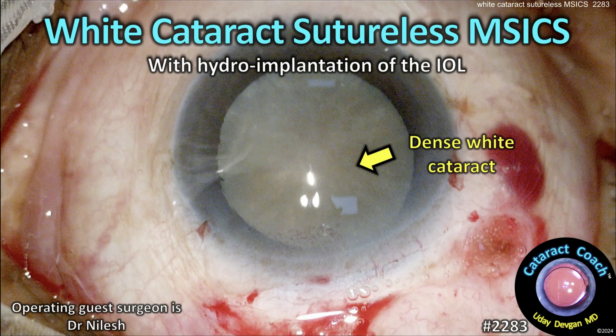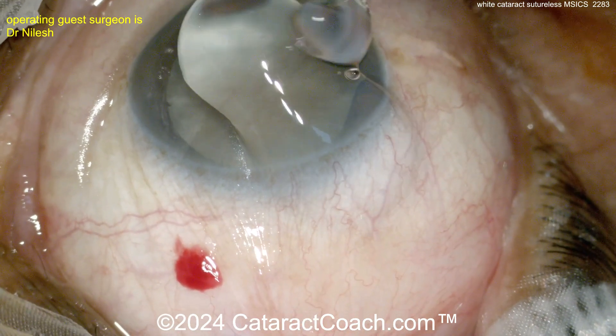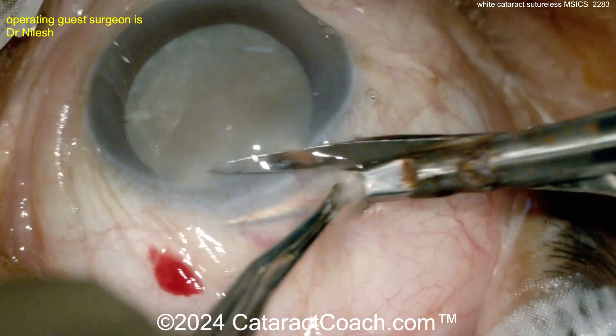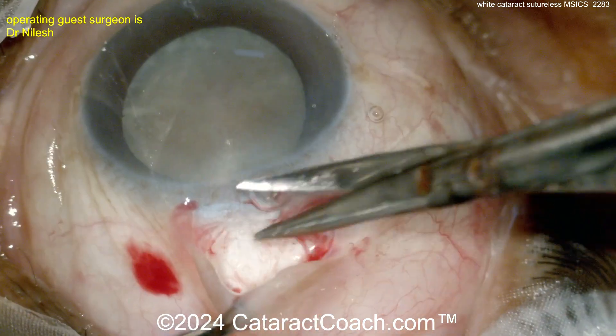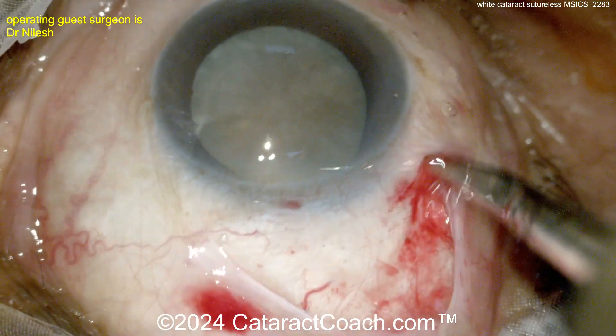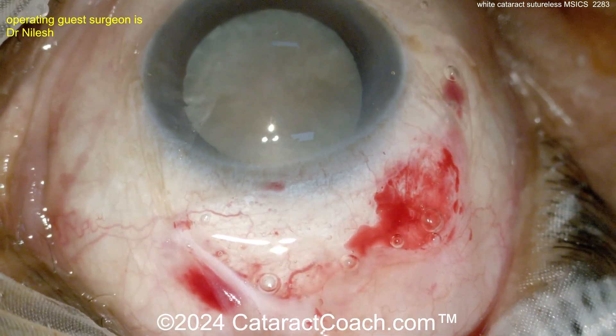Welcome to cataractcoach.com. This is MSICS with hydro-implantation — that's Manual Small Incision Cataract Surgery. Notice the wrinkles on the conjunctiva; there's probably a superior traction suture under the superior rectus muscle. It's not going to be left inside the eye. Here's the peritomy being done very nicely, followed by a little cautery.